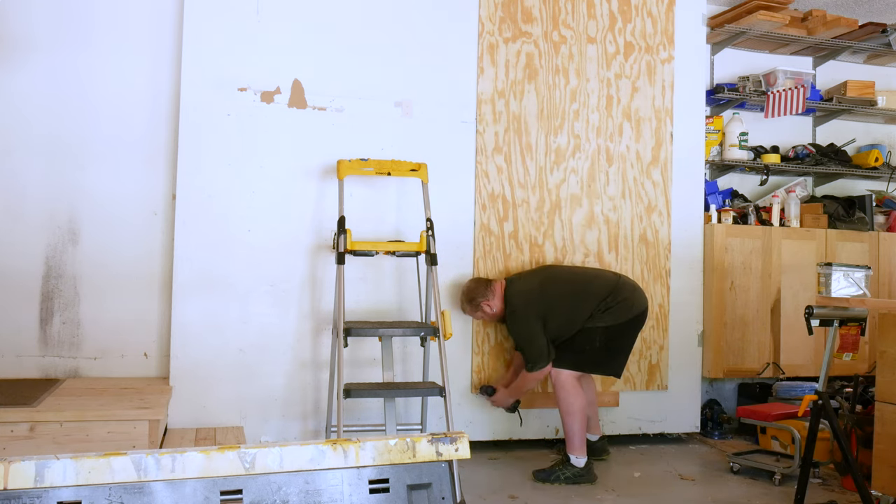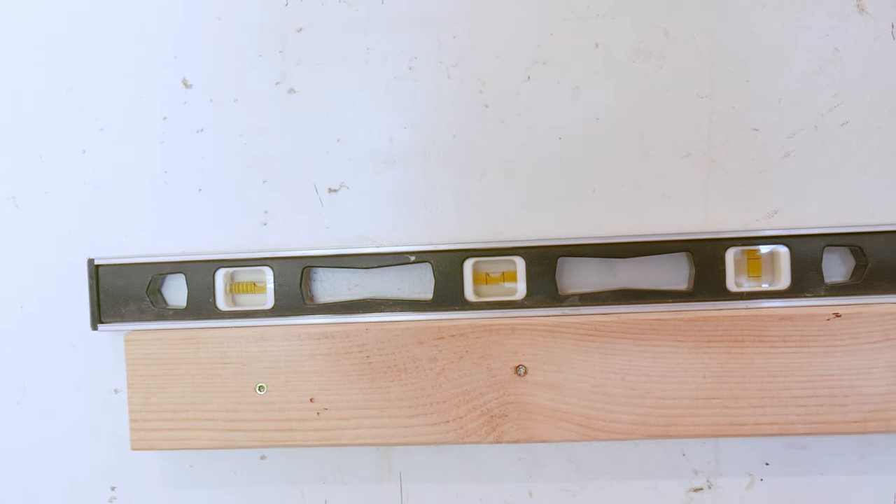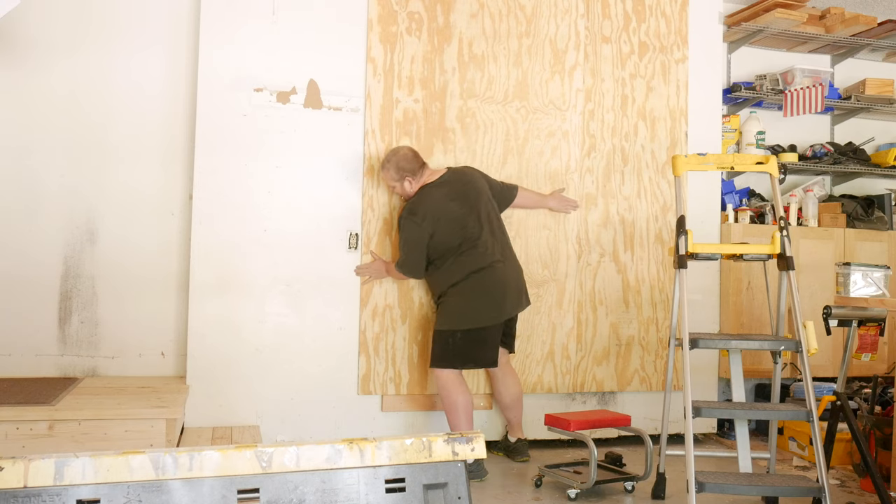Now move your ledger board over for the next sheet. Butt the top of the ledger board to the bottom of the first sheet, check for level, then drive the two screws into studs.